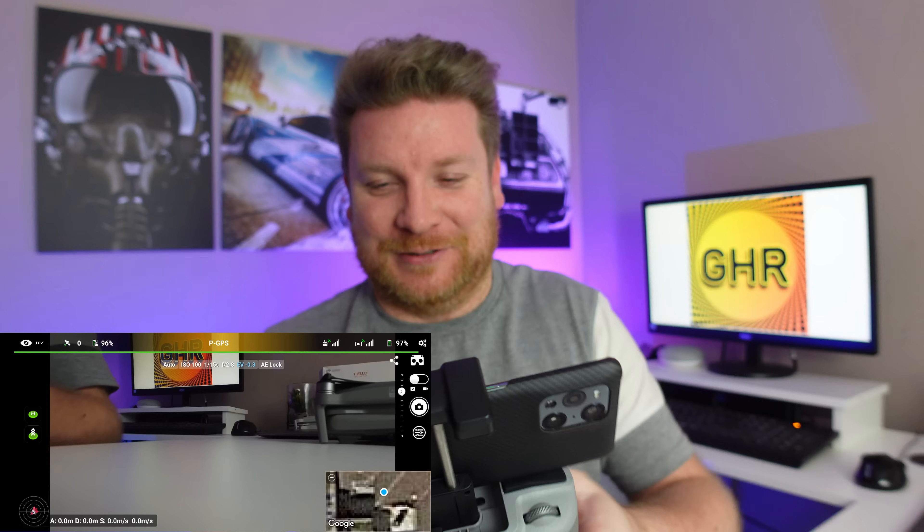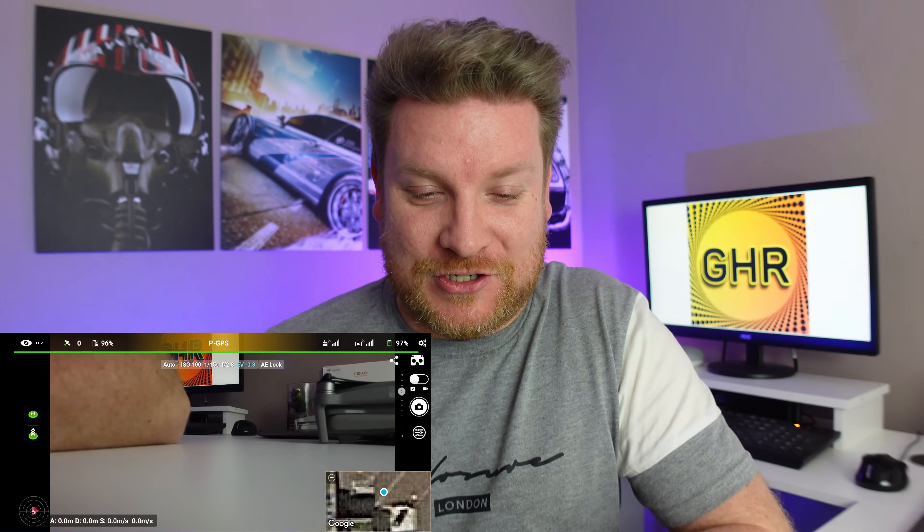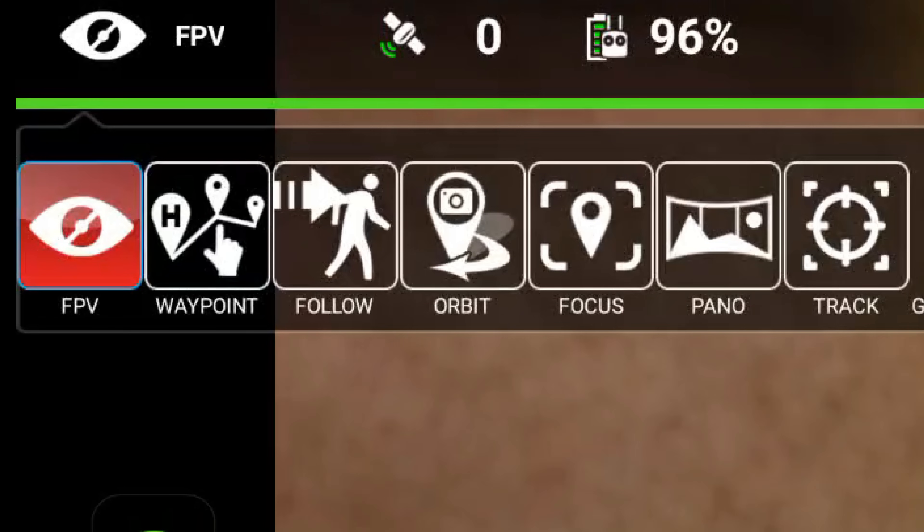Yes, this is absolutely brilliant — it looks like that works! Of course, all the options on screen you can expect to see are FPV, Waypoint, Follow, Orbit, Focus, Pano, and Track. I will be covering all aspects of Litchi on my channel, so if you are not subscribed already and you want to see all the features you can do with your DJI Mini 2 and this software, then hit that subscribe button and the bell notification so you don't miss any upcoming posts.